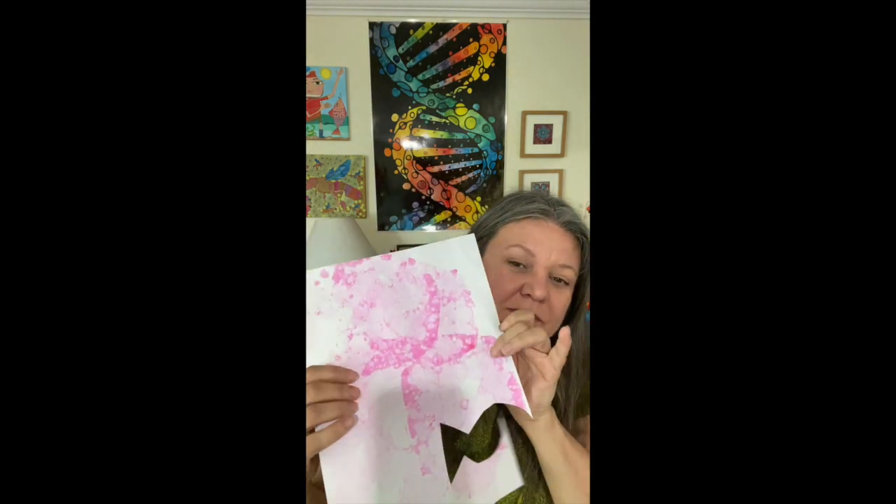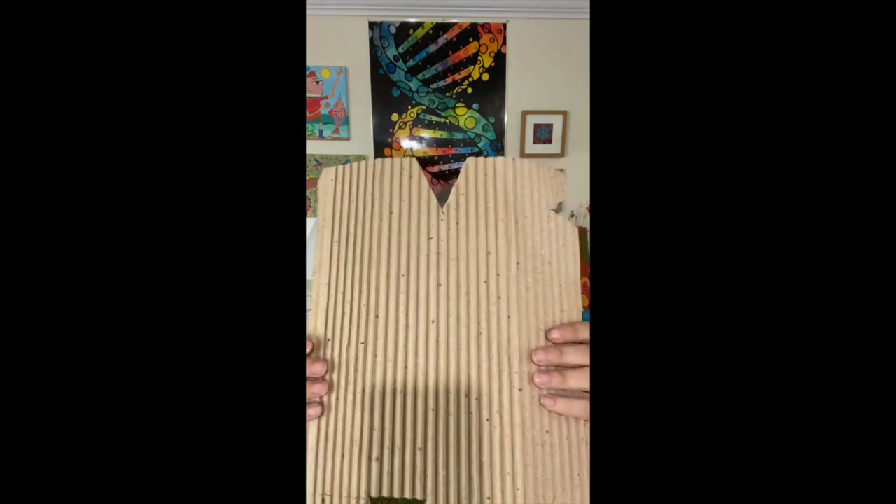I have some bubble wrap here, bubble prints, a magazine, a map, and some random things. I've got some cardboard here, and we're going to cut all those up and make a collage fish with a gigantic eye. Let me flip you around so you can see my board.